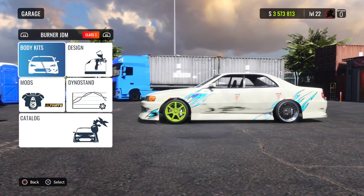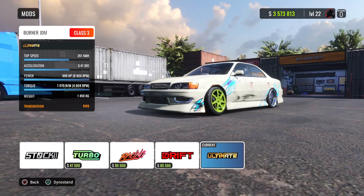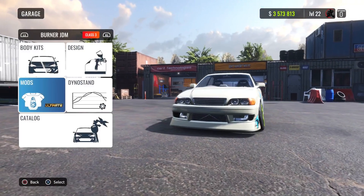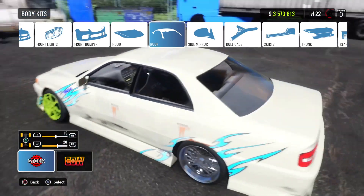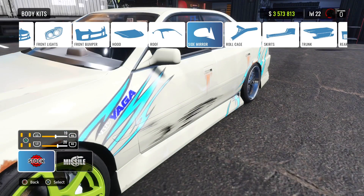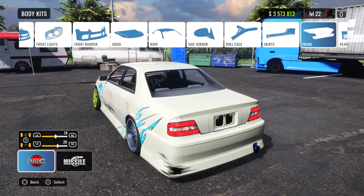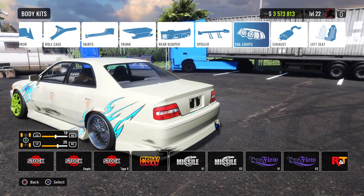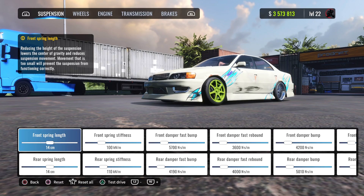To build the car I have, first you need the ultimate setup, otherwise you cannot upgrade and tune everything. I have stock body kit, RNT front bumper, stock hood, stock roof, stock mirrors, no roll cage, RNT side skirt, stock trunk, rear bumper RNT, no spoiler, lights are stock, exhaust is CBW.